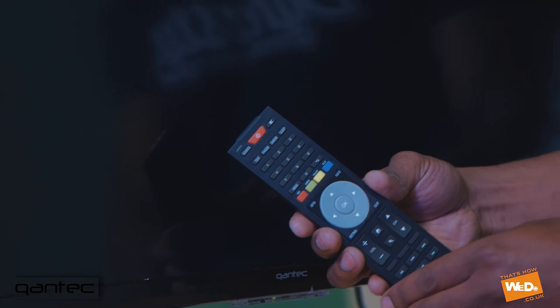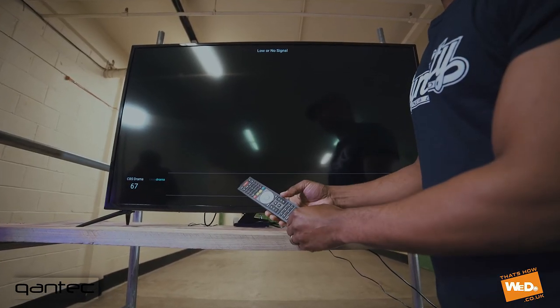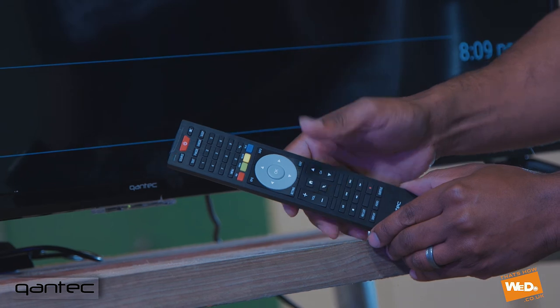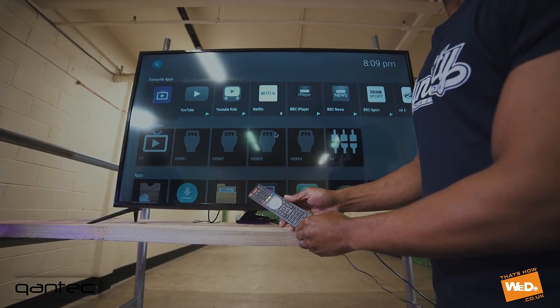Once the flashing has stopped, this means that the remote control should be paired with the TV. If we try the channel or the volume button we see that there's a response from the TV, which means the remote control is paired. We can also try the home button and the cursor to activate the cursor on screen.